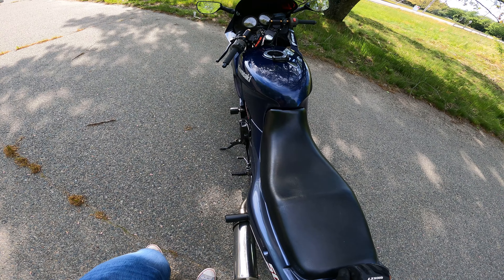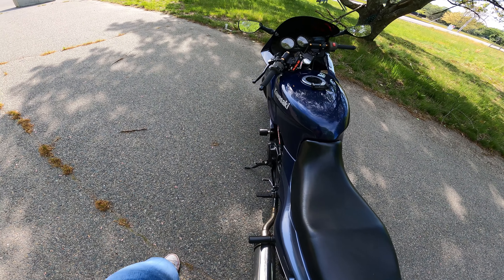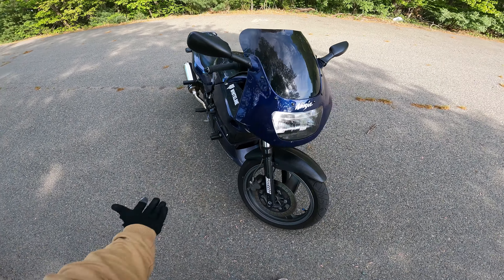My bike has not been running for like three weeks now — having issues with it shutting off. Can't figure out what it was. We did the stator on the wreck and it's still cutting out on me. So going to do spark plugs, coils, maybe mess with the ECU or power commander and go from there.